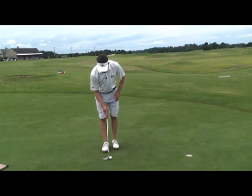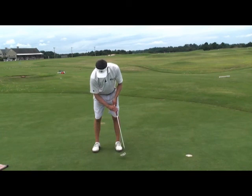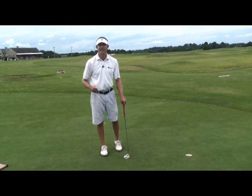Set up, eyes on the back of the ball. Stay focused on the back of the ball. Hit the putt and listen to the sound of money. So important in golf and putting to keep the head still. To keep the head still, you've got to keep your eyes still. Good luck and try it your next time out.